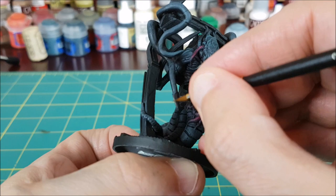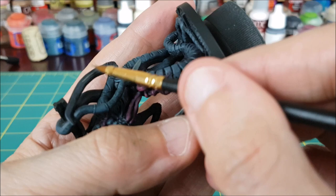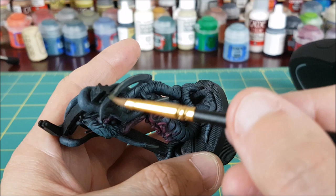Once that's dry, I'm switching to German Field Grey, which I've watered down a lot — about equal parts water and paint. I'm using this to both edge highlight and to transition the tips to a lighter grey. I'm adding two to three layers of this paint on the edges of the blades, and then I'm painting the tips, always moving my brush towards the tips.